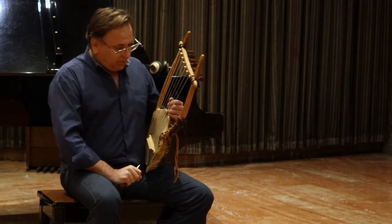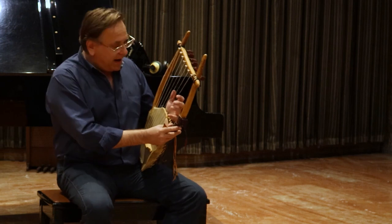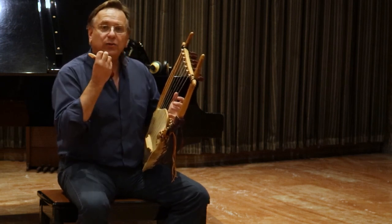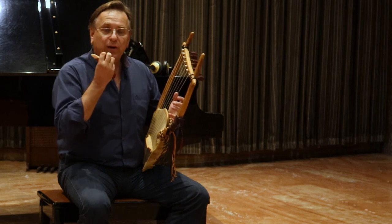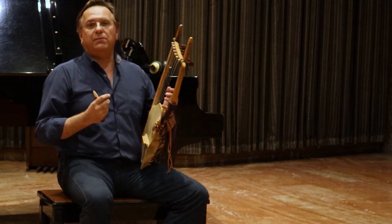So, having this instrument — the ancient Greek lyre — in my hands, I had to try to resolve many problems. First of all, holding the instrument.